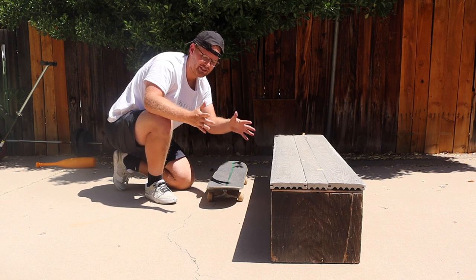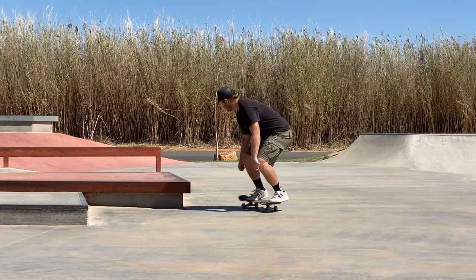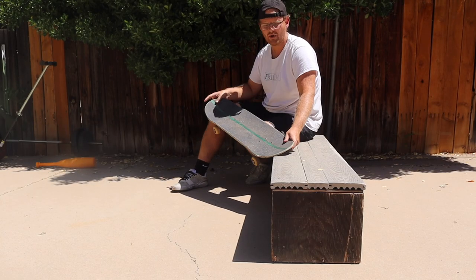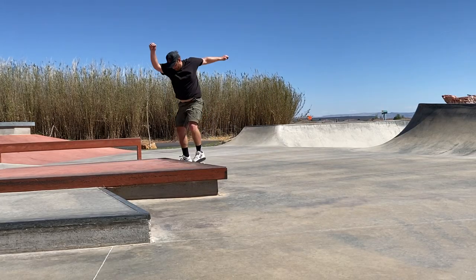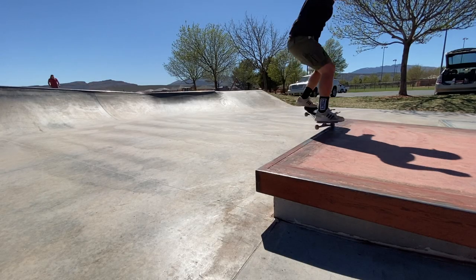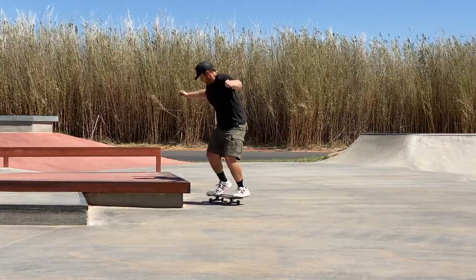In terms of actually holding the grind — with Ben DeGros's technique, because you're coming super parallel your momentum carries you through the ledge, so once you're locked in it wants to slide more easily. With Jamie Foy's angled approach, the angle makes it easier for your trucks to bite. More angle means easier to get in but harder to grind along the ledge; the parallel version is harder to get in but easier to start sliding once you're there.